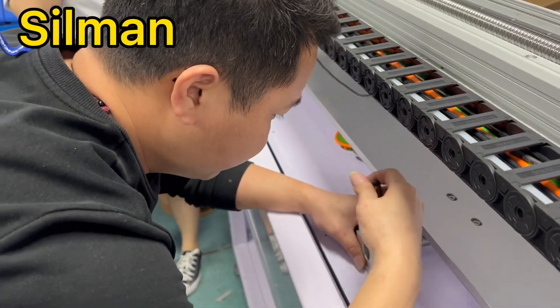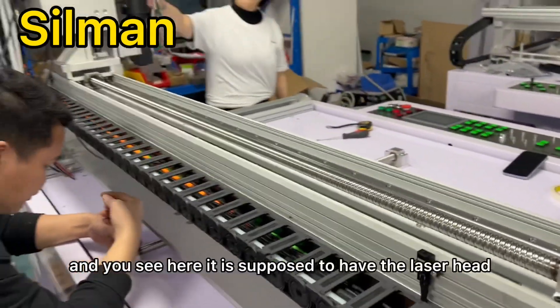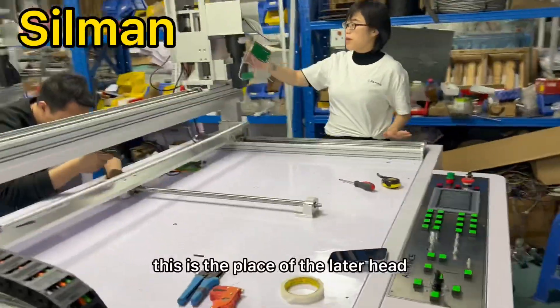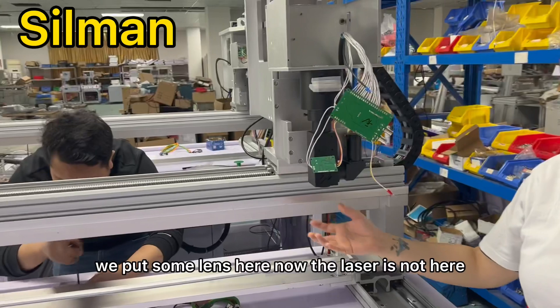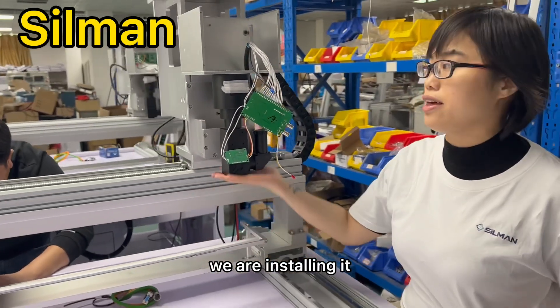Installed railway. And you see, here it is supposed to have the laser head. This is the place of the laser head. We will put some lanes here. Now the lanes are not here — they're not installed. We will install it later.